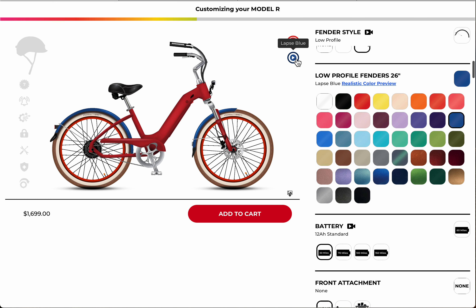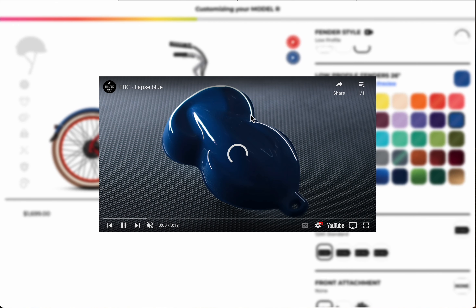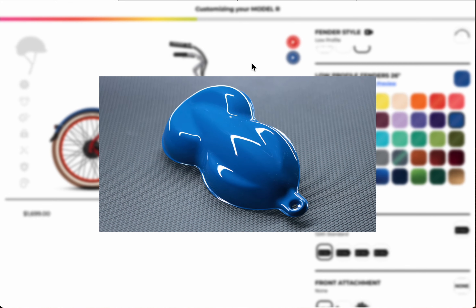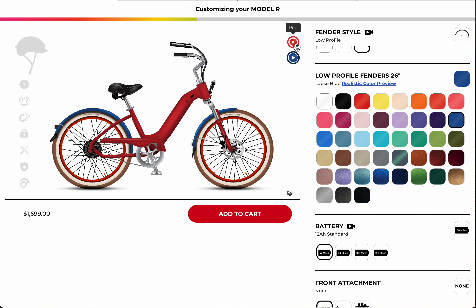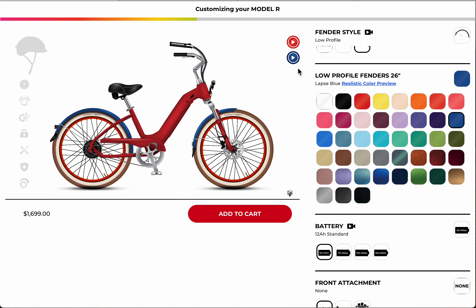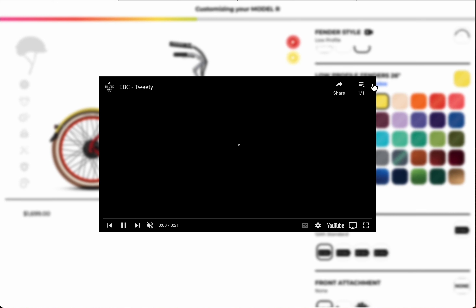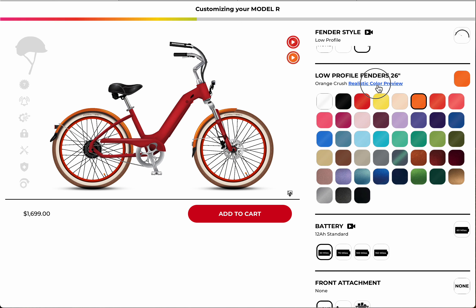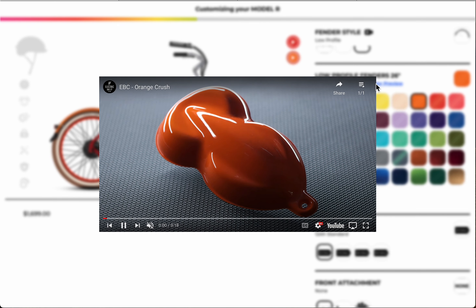There's a little play button here — if you click on it you can actually see realistically what the bike looks like. On a computer screen you don't really get the exact feel, but here you can click and get a realistic preview of how your bike is actually going to look. You can also get a realistic preview underneath the selection on the side.